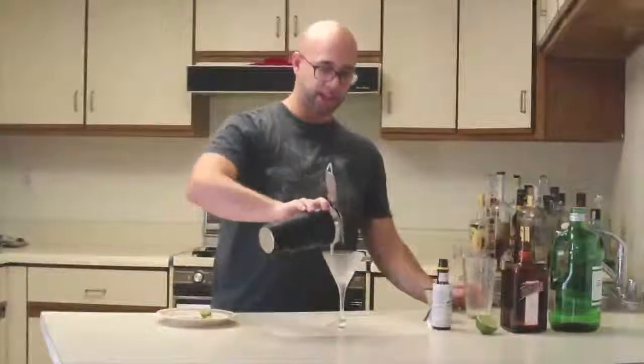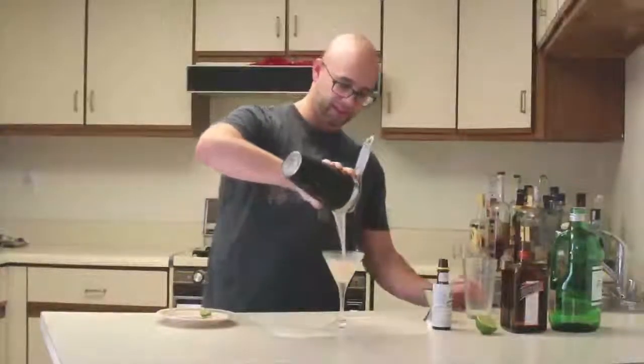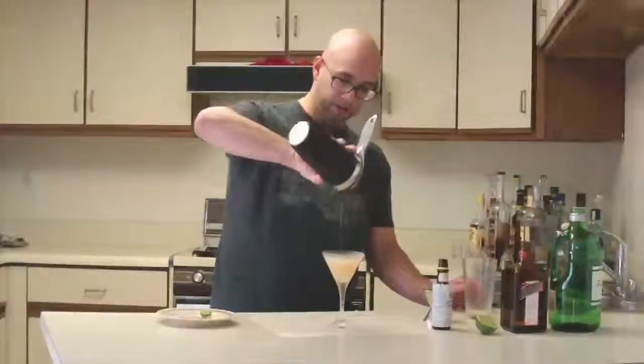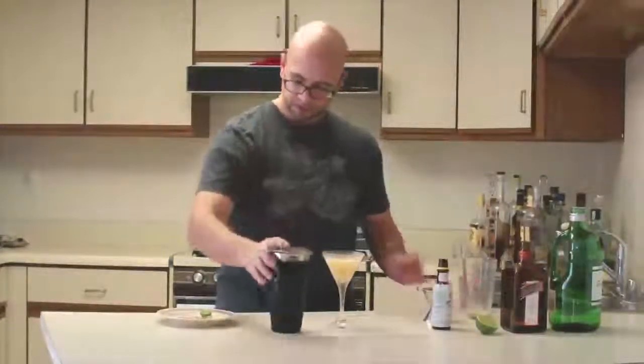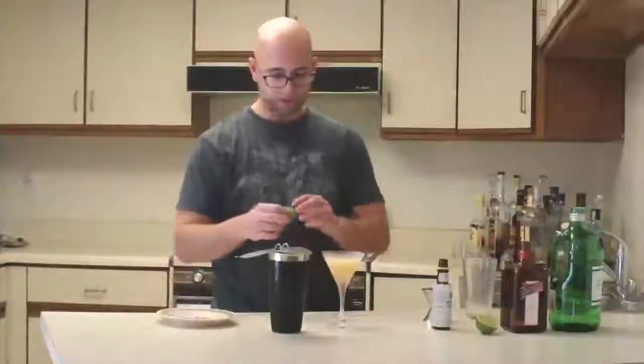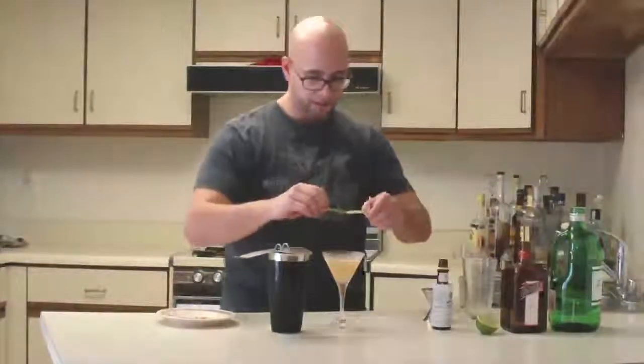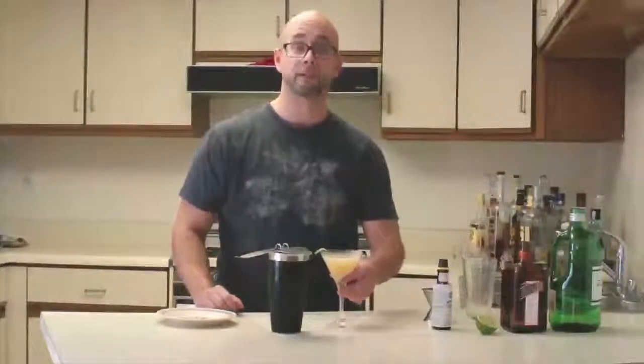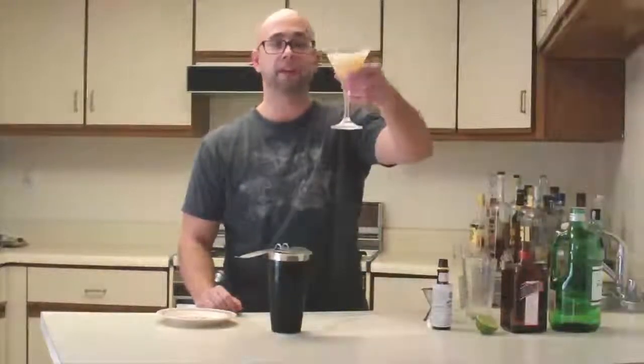It's a great gin cocktail. The botanicals should work really nicely with the Angostura, and you've got some citrus notes from the Cointreau. The garnish is going to be a lime twist. So there you have it — the Pegu Club.